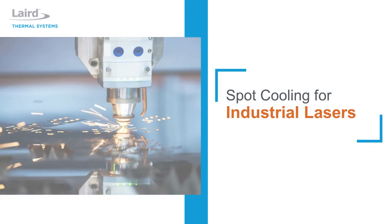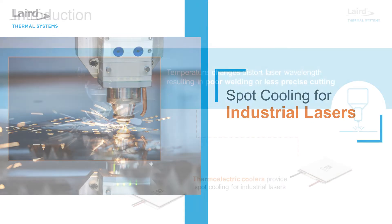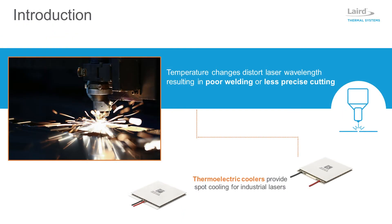Spot cooling for industrial lasers. Industrial laser applications require precise temperature control to achieve peak performance. Changes in temperature can distort the laser wavelength as it passes through the inside optics, which can result in poor welding or a less precise cut.